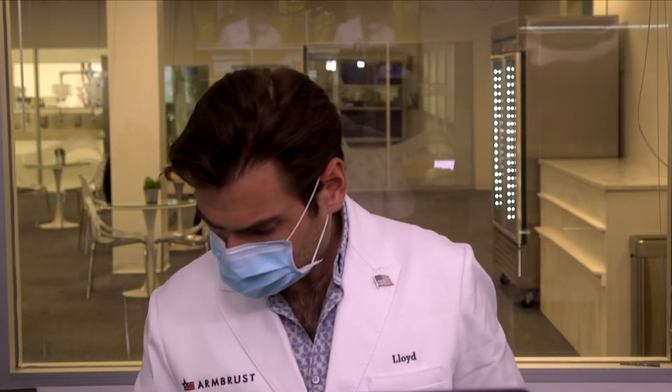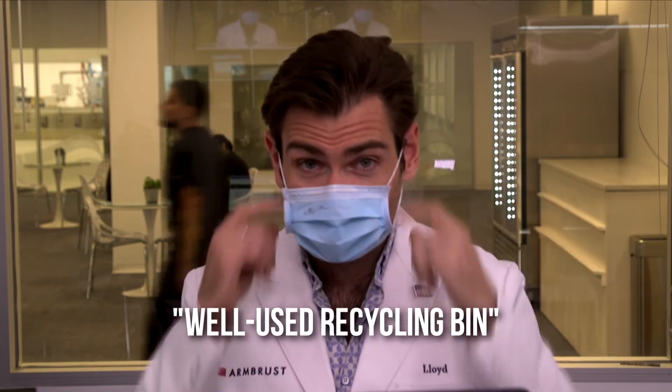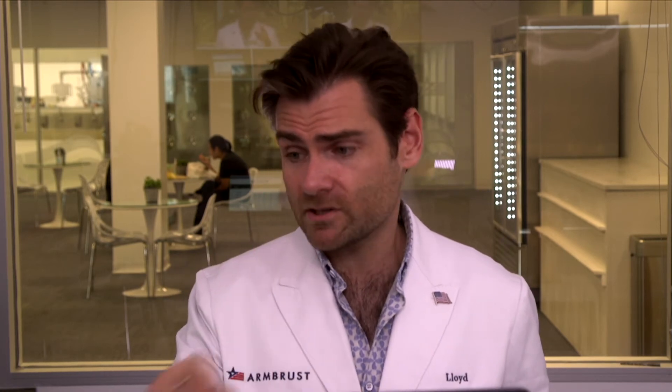Let's try to smell it. That nose wire is insane — it's a really nice nose wire. Let's put it on. I'm going to call this a well-used recycling bin that has only been used to recycle old books — it smells a lot like paper, it's the cardboard. Good quality mask on the construction side, not surprised based on the stuff they're making. But does it protect you? Let's check it out.